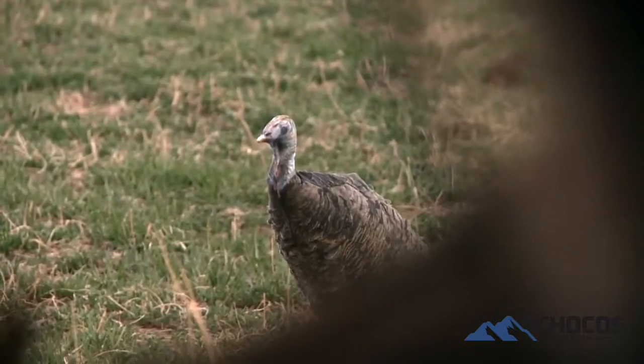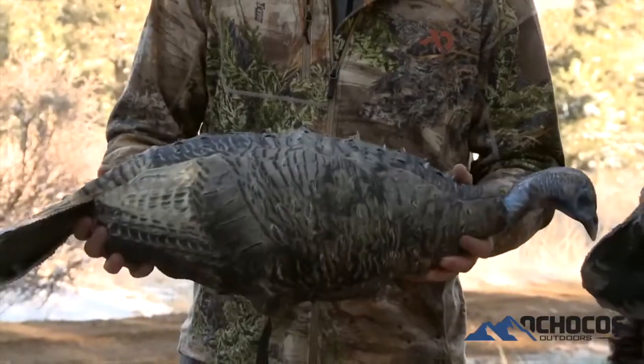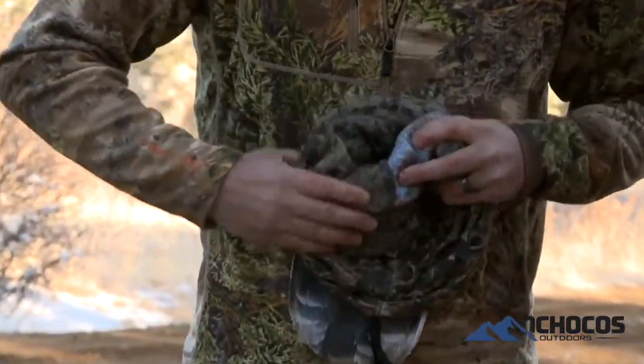Portability. This is the most portable 3D decoy on the market. It goes from this to any of these poses. Lightweight and it's quiet — no noise, no banging around in your vest or however you carry it. Quiet and portable.